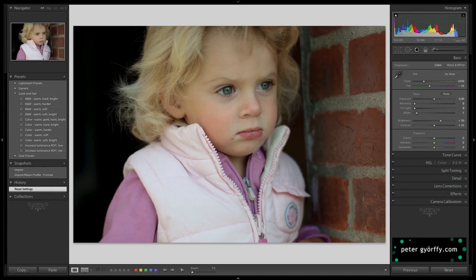Hi folks, I am Peter Gerphy and I'm back with another Lightroom RAW image edit. This time it's an image of my daughter Ida. It's a nice image, but it really needs a little bit of tweaking in Lightroom to make it pop.